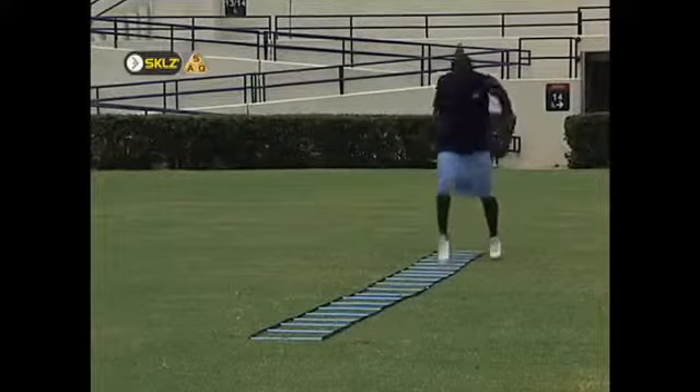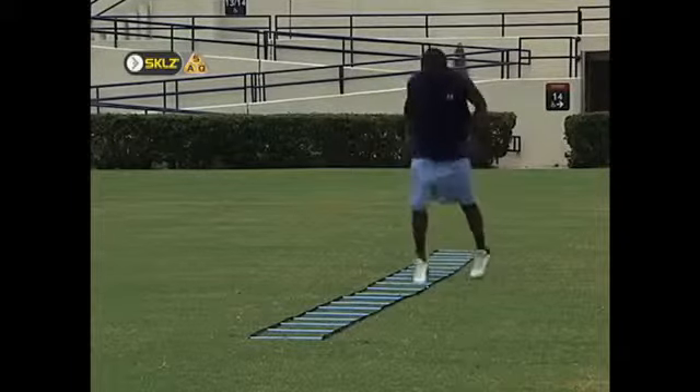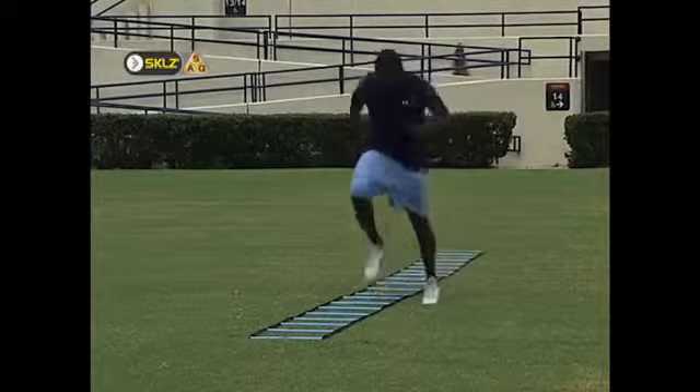The ladder develops total body rhythm, coordination, and quickness by implementing hundreds of different foot patterns.